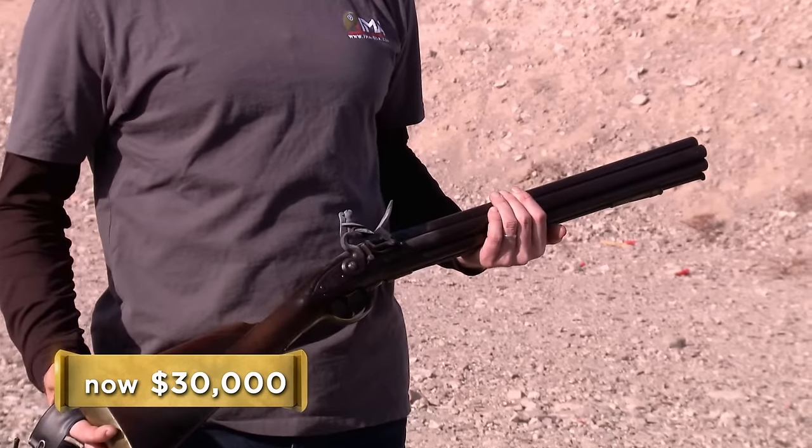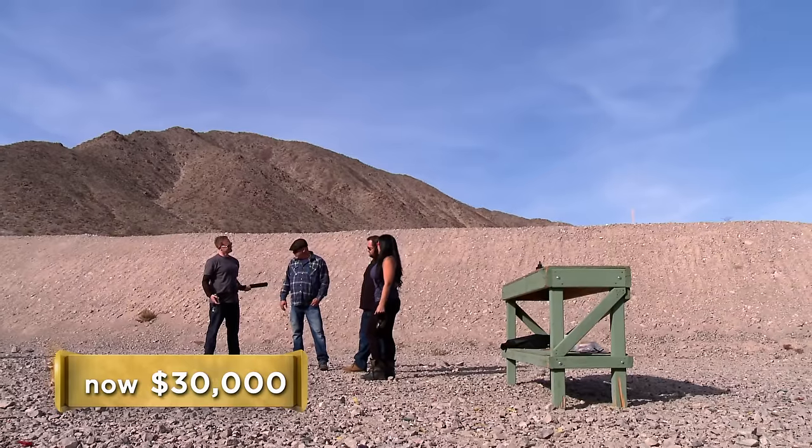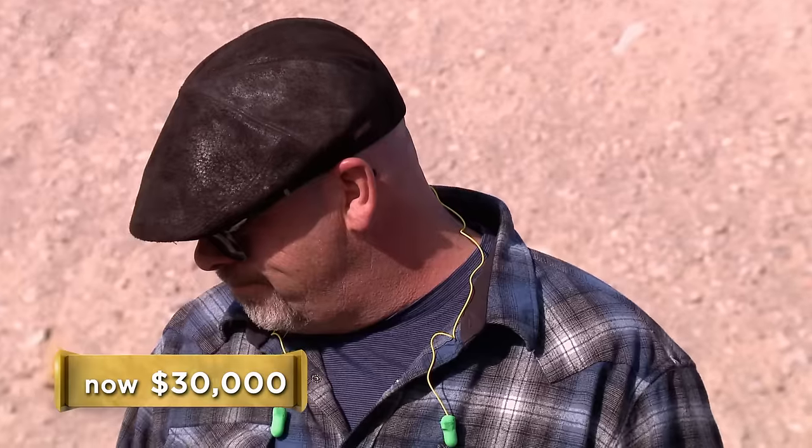What's your best price on it? I would take $38,000. You'd take less than that — it was a gift. I'll give you $28,000 for it. I have to make money. I think that's a little bit low — how about $30,000? You know what? I'll give you the $30,000 for it.